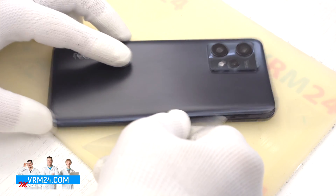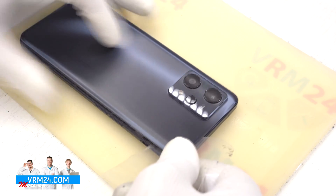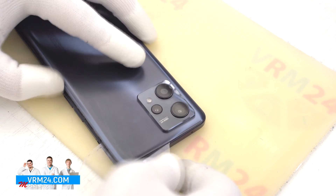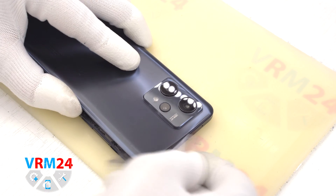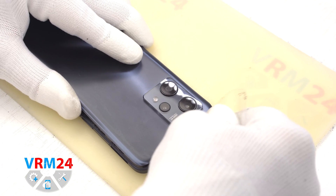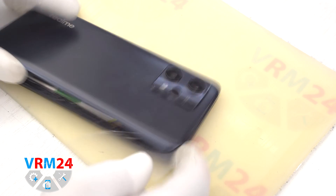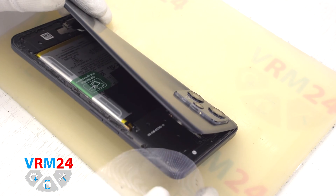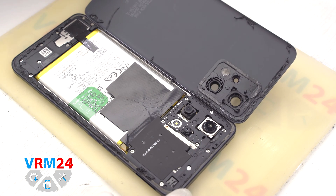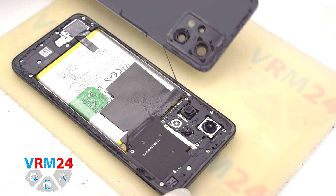Always be careful around the side buttons because in this area there may be a cable and it can be damaged. Also we need to be careful in the area of the cameras. Let's make sure there is nothing in the way and open the back cover.